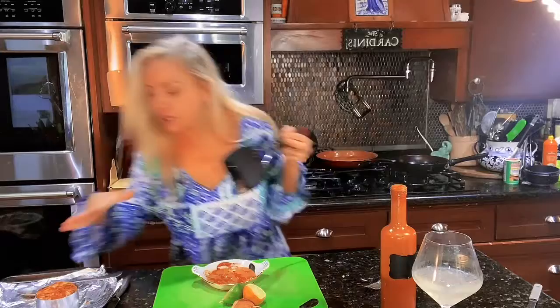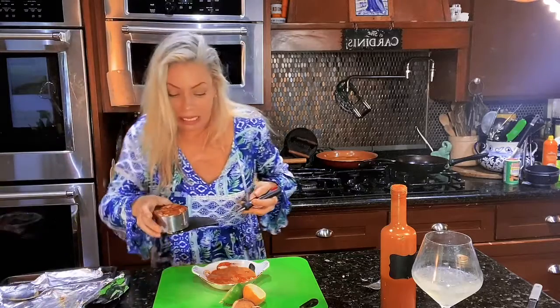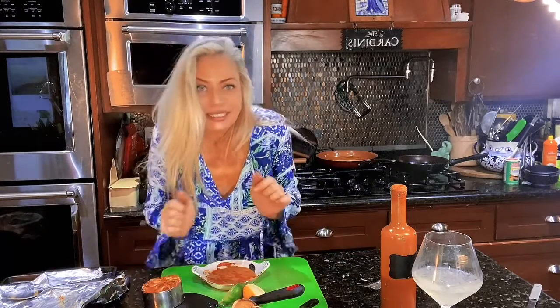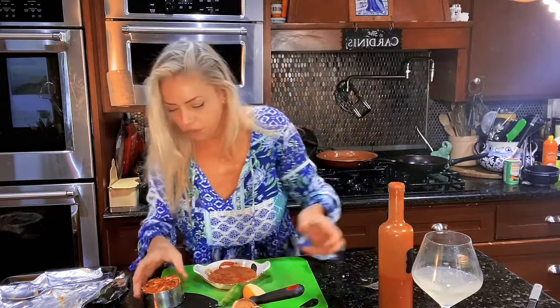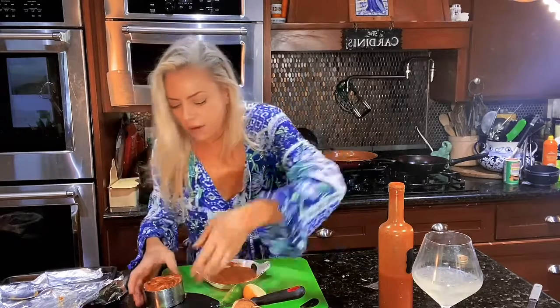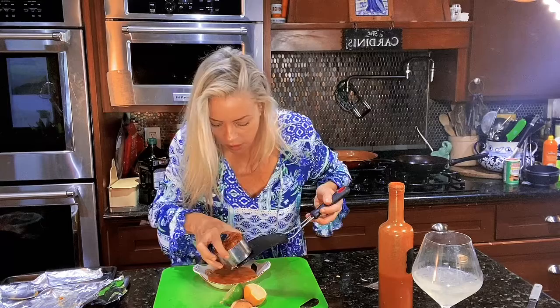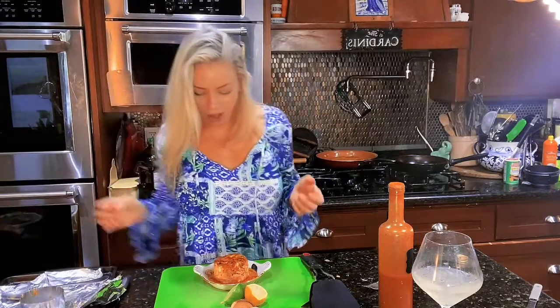Welcome back! I took my beautiful little crab cake out of the oven, ran a little knife around the side, and took some of my blended crab bisque and put it in this cute little dish. I drizzled a little of my homemade hot sauce, and now let's see if I can get it out without it falling apart. Actually, let's just put it on there — I can feel it already separating.